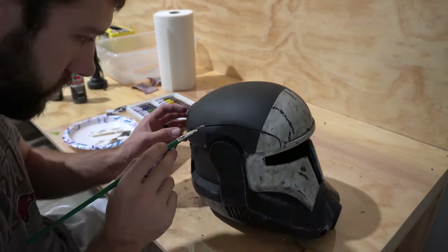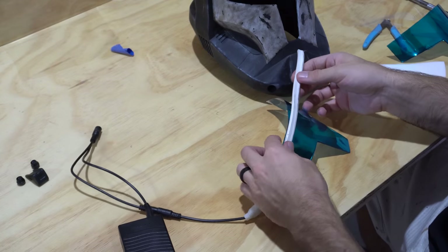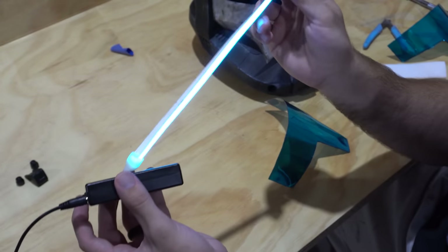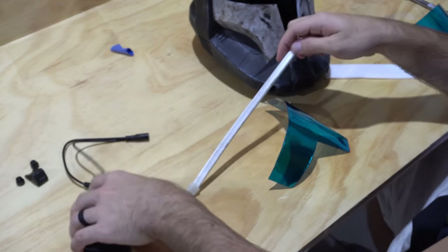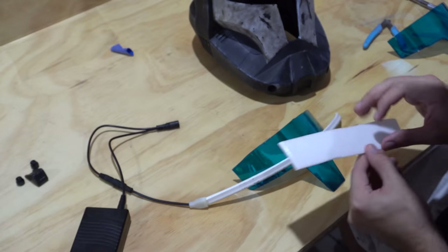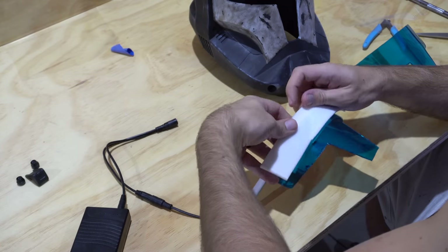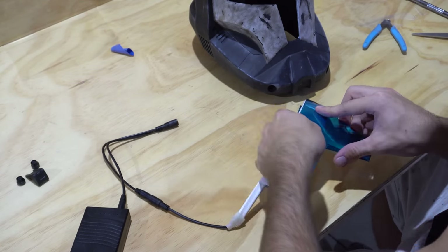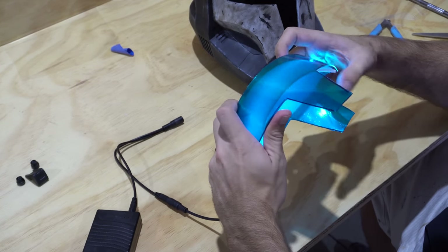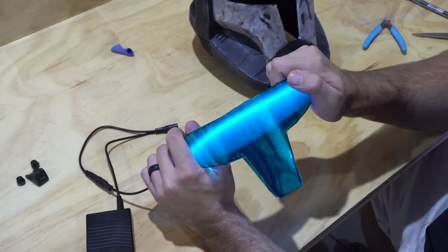Now we're working on the visor assembly to give it that Republic Commando visor glow. The entire visor system consists of two clear plastic visors with window tint backing, an LED strip, and some foam. This particular LED strip already has the lights well diffused — avoiding visible individual LEDs is one of the big early hurdles. The Plastizote foam, six millimeter thickness, sits on top of the LED strip to diffuse the light further and give it depth so you don't just have a solid LED bar across the top.